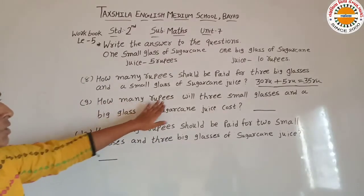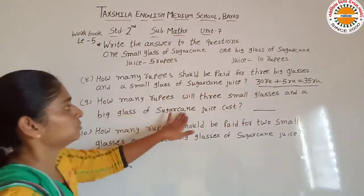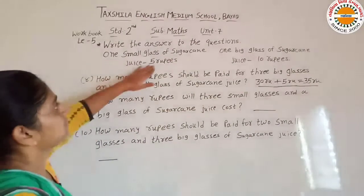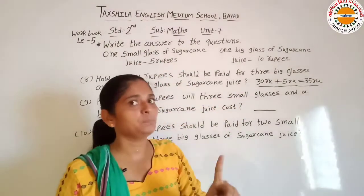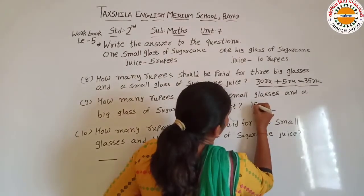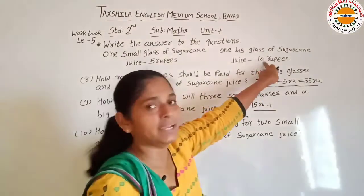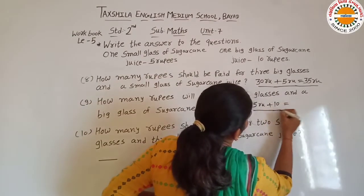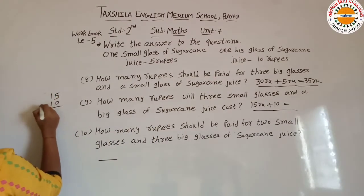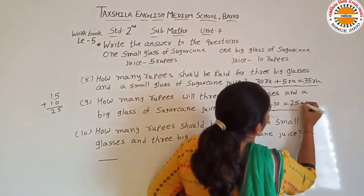Next: how many rupees will 3 small glasses and a big glass of sugarcane juice cost? 3 small glass ki price hume kitni milegi? 1 glass ki 5 rupees hain. So 3 glass ki: 5 plus 5 plus 5 is equal to 15. 3 small glass ki 15 rupees hain. And big glass ki 10 rupees. So 15 plus 10 is equal to 25. Our answer is 25 rupees.